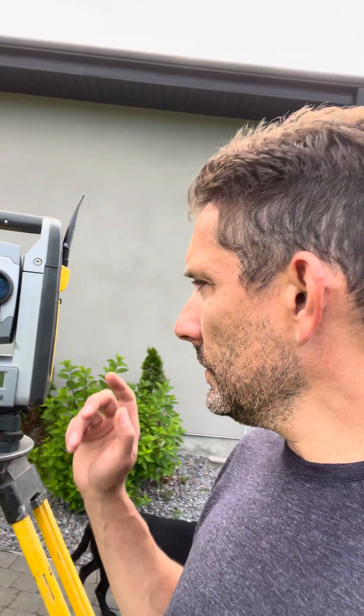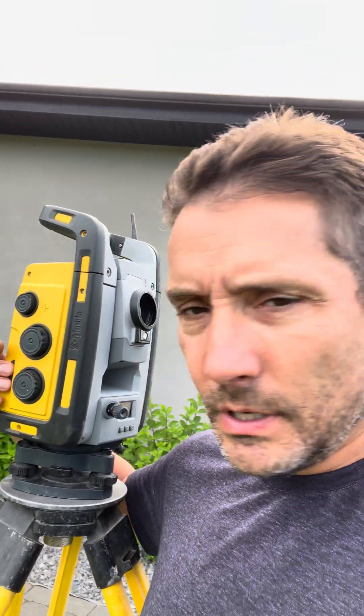Hi guys, so I got here the SPS 930 from Trimble and I want to take a look at the quick adjustment in case your gun is a little bit off. First of all, you want to turn it on.